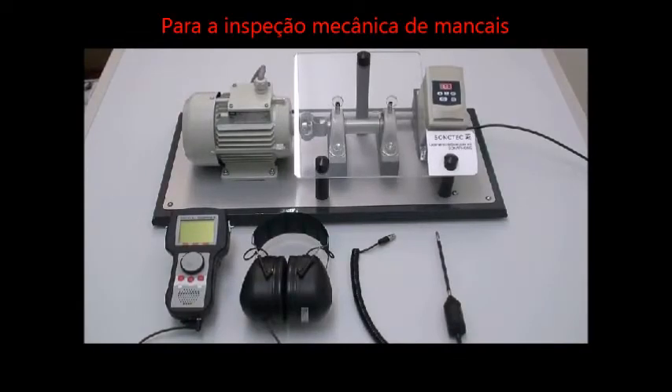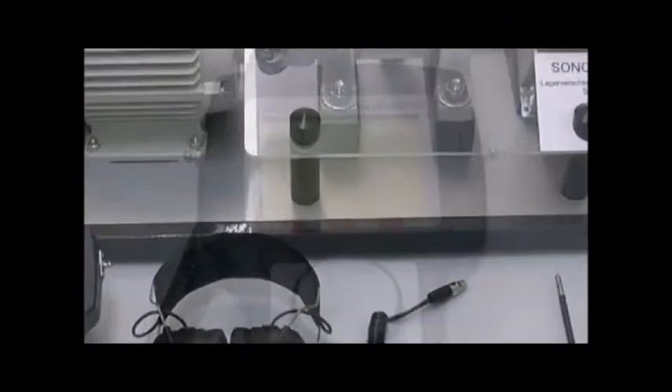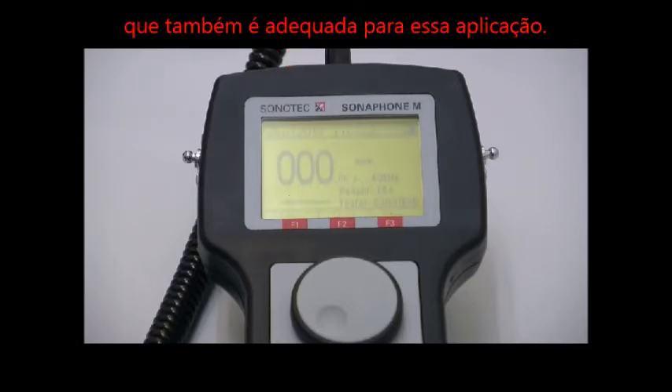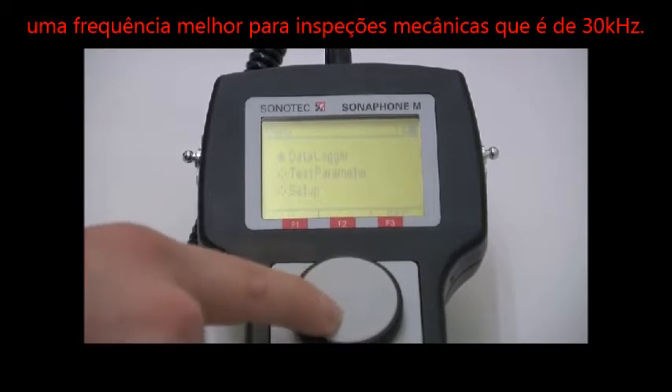For the mechanical inspection of bearings, we are using the Sonafone in combination with the airborne contact probe L52. The Sonafone models R, RD, and K operate with a preset frequency of 40 kHz, which is also suited for this application. However, models M and E can be tuned manually to the optimal frequency for mechanical inspections: 30 kHz.